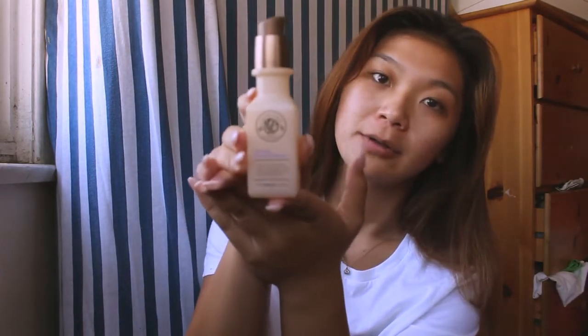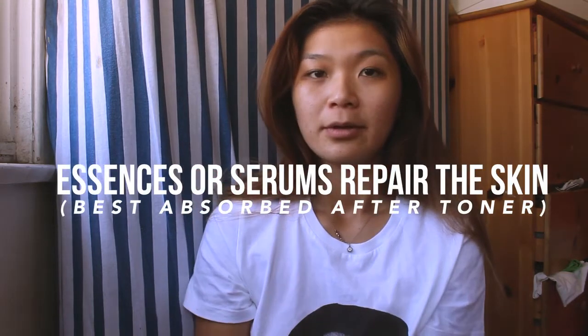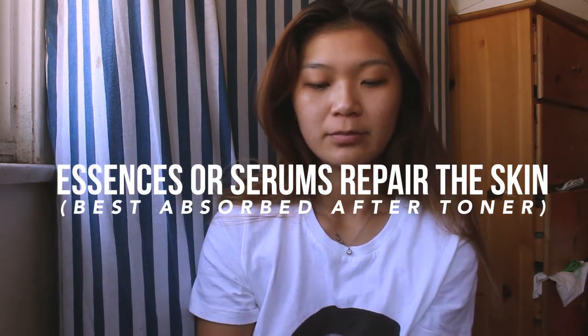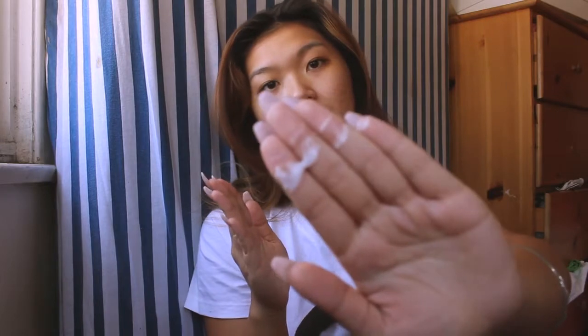The next step is an essence, also known as a serum. It's awesome for repairing your skin. This one specifically is an oil-control one, so it helps reduce the oils I produce throughout the day — super awesome. It's one of my favorite products from The Face Shop. I like to pat things into my face.